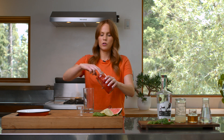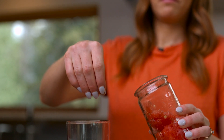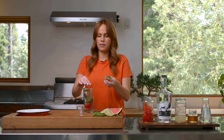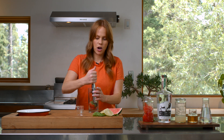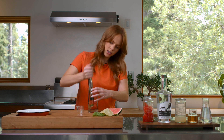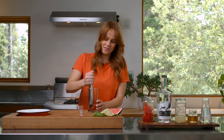I have a tall glass. First I'm gonna add a little bit of fresh watermelon — since it's in season, why not use it — and then some fresh basil. Just give it a little tear, try to avoid the stems, and then if you have a muddler, great; if not you can use the end of a wooden spoon instead. I'm just gonna give that a quick muddle.